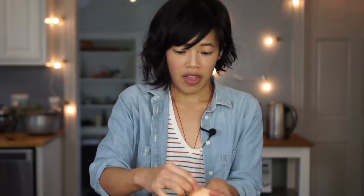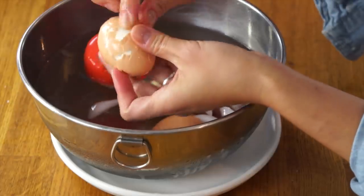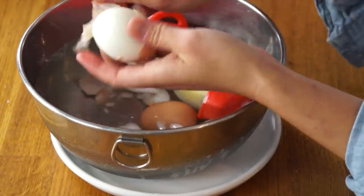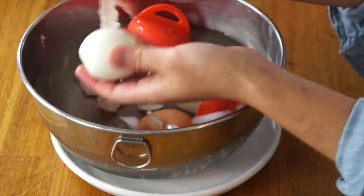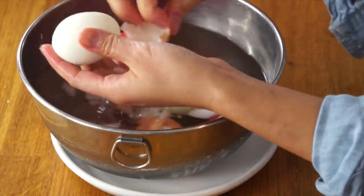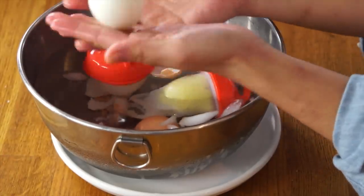I'll just do that over this bowl of water. You just peel the egg like that, and look how easily that peels. This is a very fresh egg — these are eggs from my own chickens. And this is peeling beautifully. Look at that! Gorgeous! Perfect egg! Took me all of five seconds to peel.